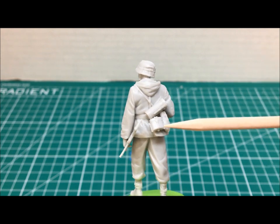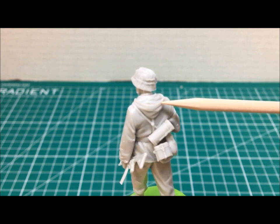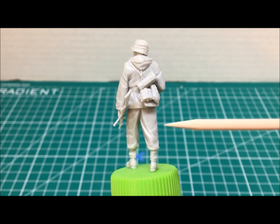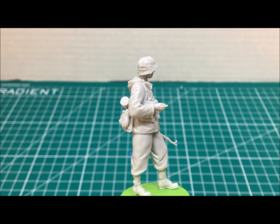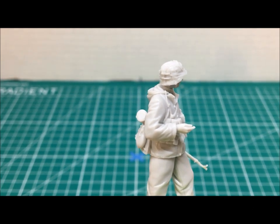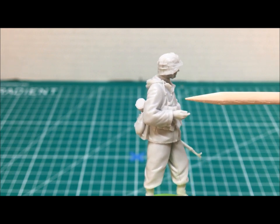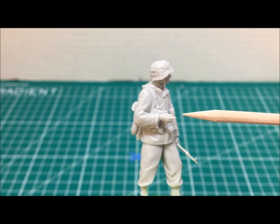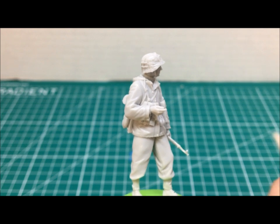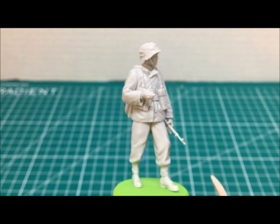Here's his gas can, mess kit, and bread bag on the back side. Great detail on the reversible jacket, strap detail, canteen, and the back side of the boots. Coming back to the front, you can even see the string detail coming down for his hood — excellent. This gentleman has his hand positioned so that if you choose, you can drill out a hole for a cigarette he could be smoking. Outstanding — I can't say enough good things about how these figures look.